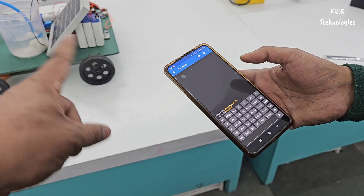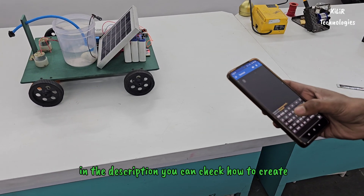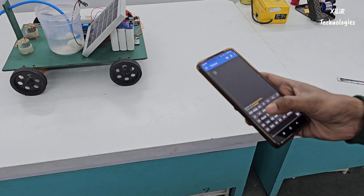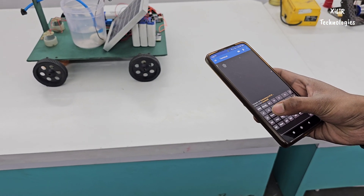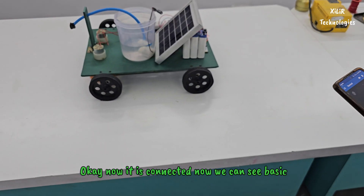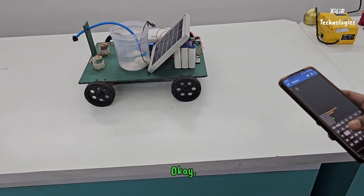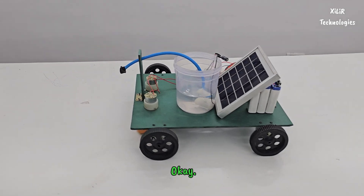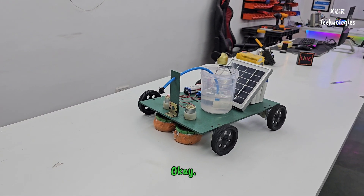For this particular operation, I have included one link in the description. You can check how to create and configure the app. Now it is connected, and we can see basic operations like left, right, forward, and backward. Let's check that.